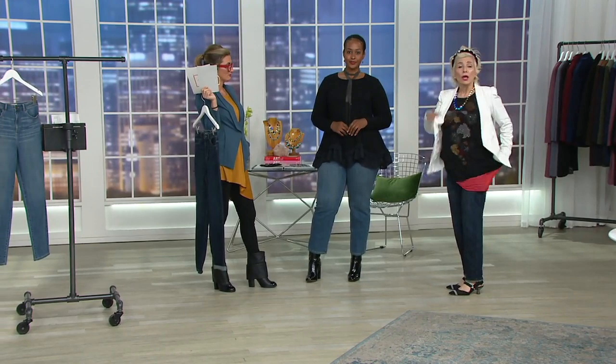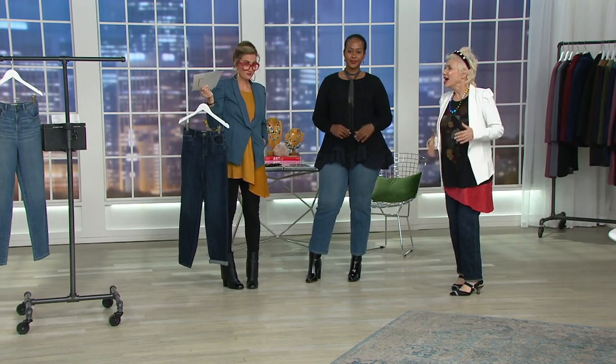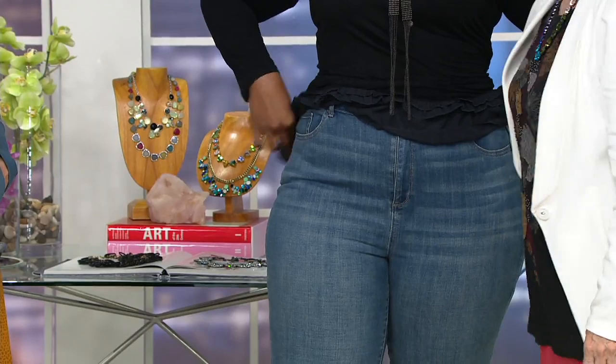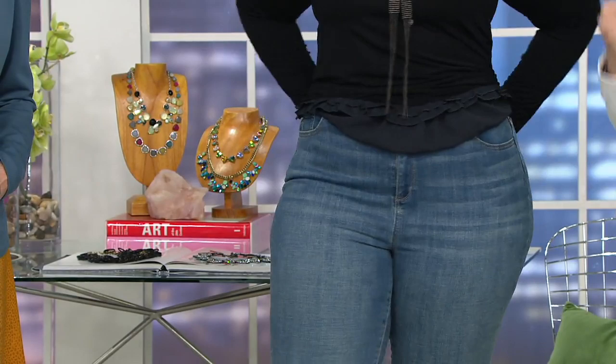And really, if I had a higher heel on — look at this, you guys — so cute. So if you don't like high-waisted jeans, please don't get this because it's not for you. But if you do and you love that coverage and you love that feel, as you saw on Talia or Ronnie — do you love them? I love them! They love them. Aren't they good?